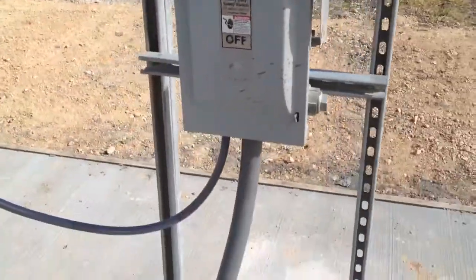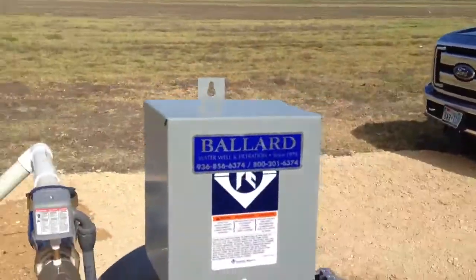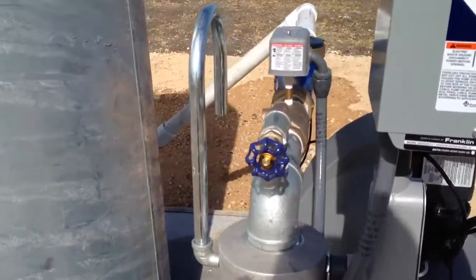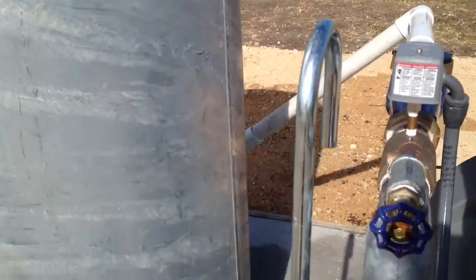Here's the disconnect, the 3 horsepower deluxe control box, a hose spigot, a vent, and a gooseneck vent.